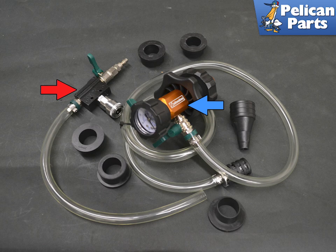If you are going to flush and fill the coolant, you will need a proper vacuum tool to refill the system. You cannot just pour coolant into the reservoir — this will not fill the system and will damage it if you try and run the vehicle this way. We use the Schwaben coolant refill tool with great success.